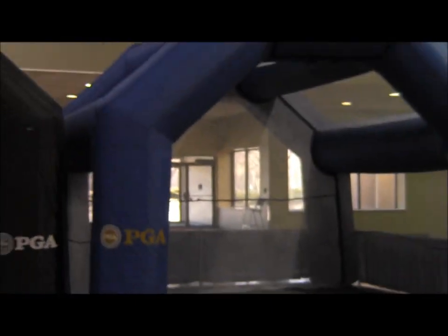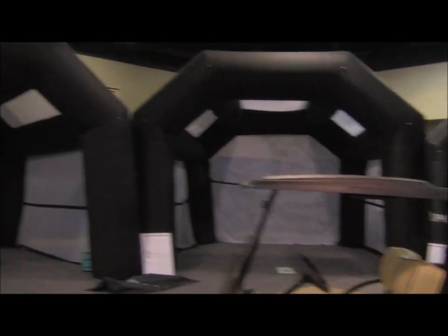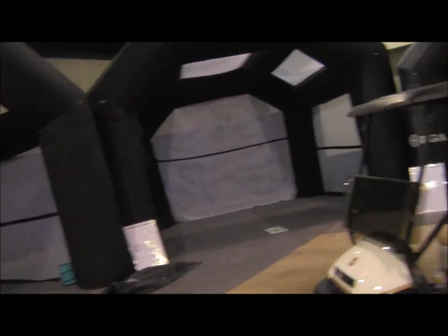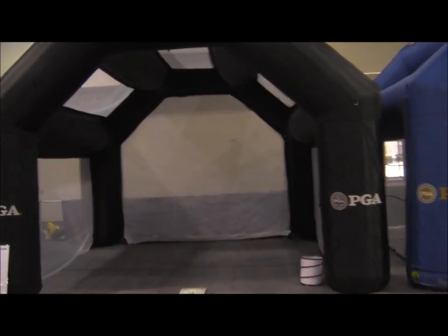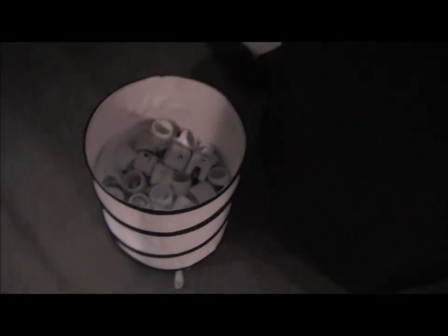Here we are at the Denver Golf Expo 2013. Just got finished setting up all of the giant inflatable driving nets for the PGA. This is all Birdie Ball stuff, and we loan these to the PGA section here in Colorado every year so that they can have hitting bays where they use Birdie Balls and strike pads and give lessons right here in these giant bays. So that's kind of cool.